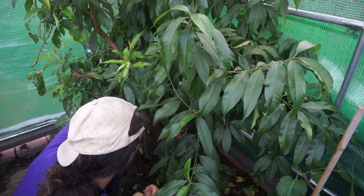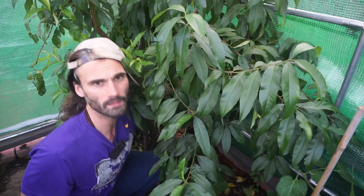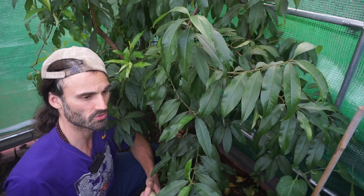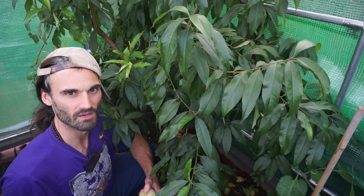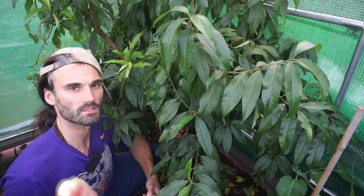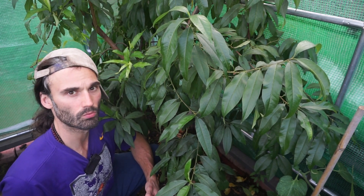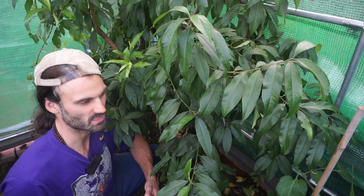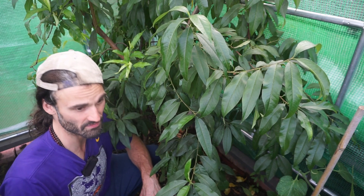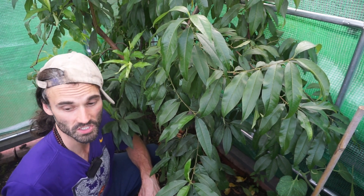Some of you are probably asking why I'm growing peach and nectarine trees undercover. The reason is to avoid peach leaf curl — the general advice is to protect peach and nectarine trees from winter rainfall. I've heard of people growing them outside but covering them over winter; for me that's a bit too much of a faff, so I just grow them undercover year round. Since doing so, I've never had an instance of peach leaf curl — keeping the trees dry certainly seems to work.